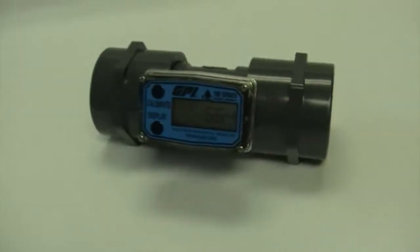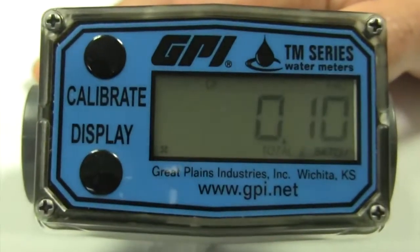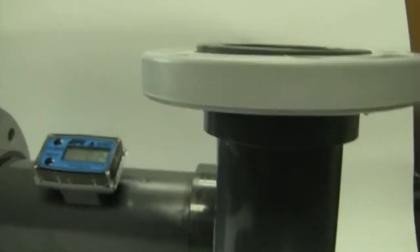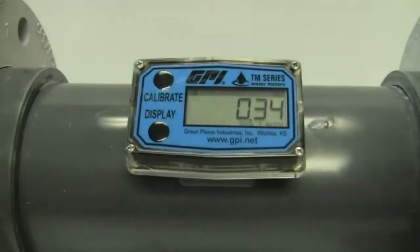TM Series water meters feature a rugged design and are constructed of Schedule 80 PVC. The six-digit LCD display has a five-year battery life and can be custom configured by enabling or disabling an array of functions and units of measure.